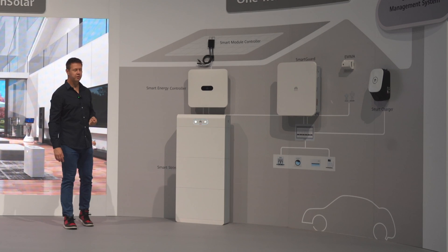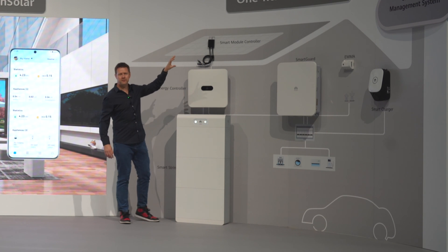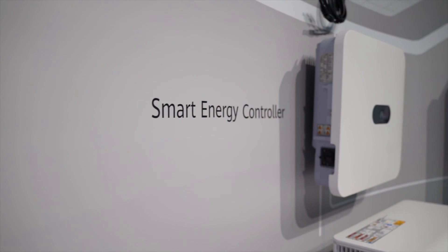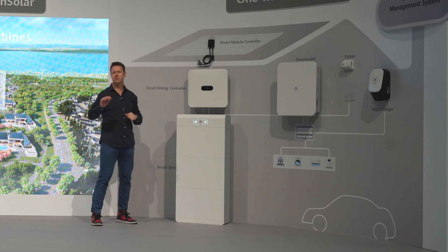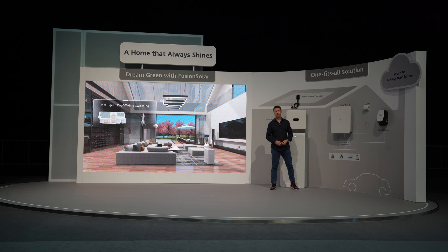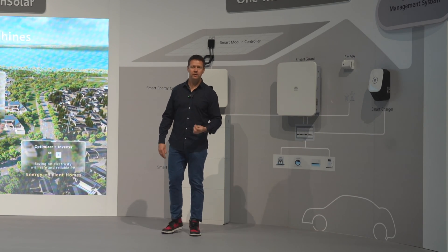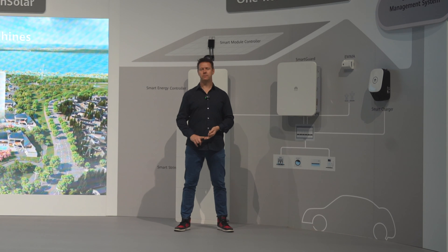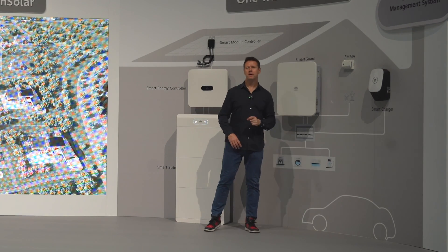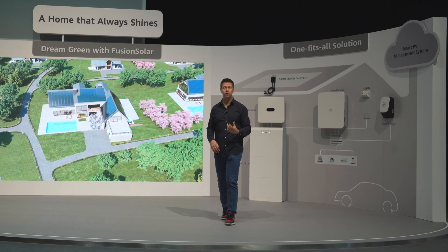What you have here is the full Huawei FusionSolar solution. Starting with your solar panels controlled by a smart module controller — these are optimizers ensuring that if you've got some shadowing on some panels, the rest will still have full output. The energy goes into your inverter, which is new and now goes up to 10 kilowatts in single phase, up from five or six kilowatts. You have the new Luna S1 battery. The smart guard takes over in case the grid goes offline. The EMA is an intelligent communication device optimizing when you buy energy from the grid, when you store it in your battery, and when you use it — taking into account weather forecasts and current electricity prices. It's really an AI system that optimizes your cost. And finally, there's the smart charger for your electric vehicle. All of this is controlled inside just one single app.